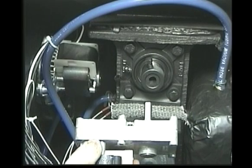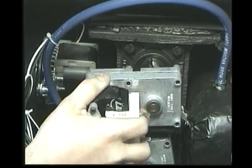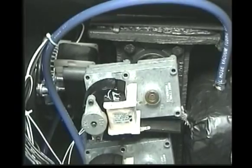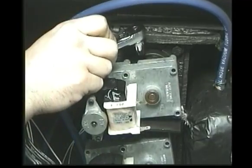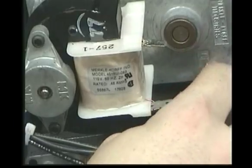To reinstall the new auger motor, make sure the flat side of the auger motor shaft lines up with the set bolt. Insert the auger motor shaft into the auger shaft and tighten the set bolt. Reconnect the two power source wires to the auger motor.